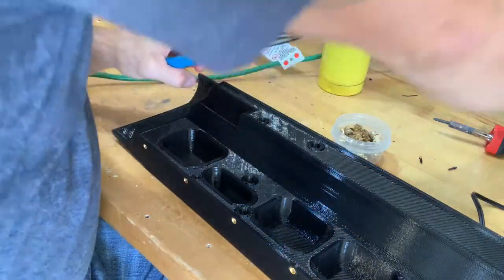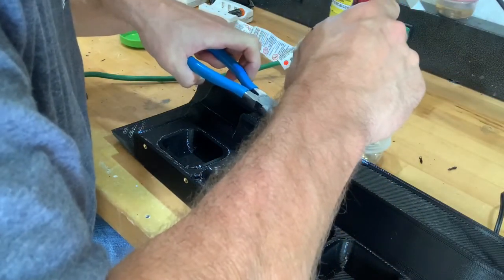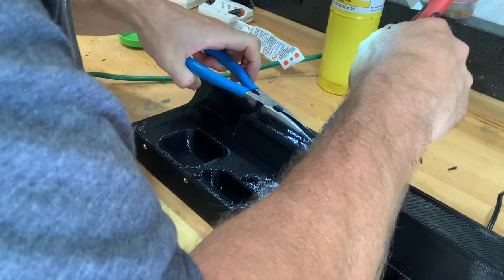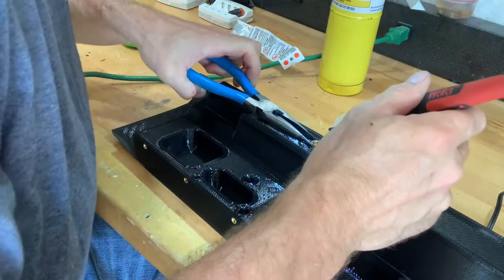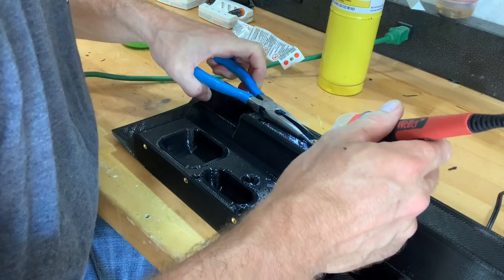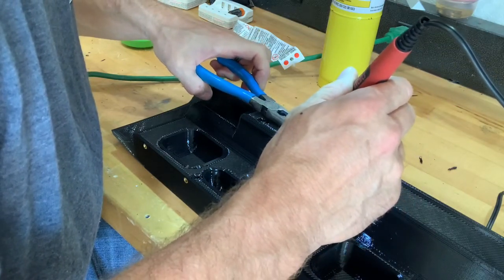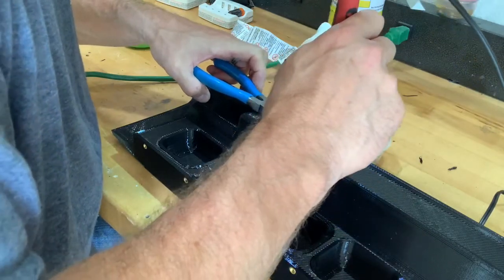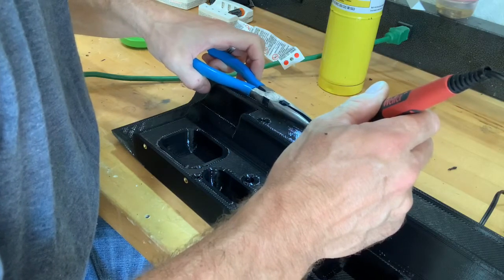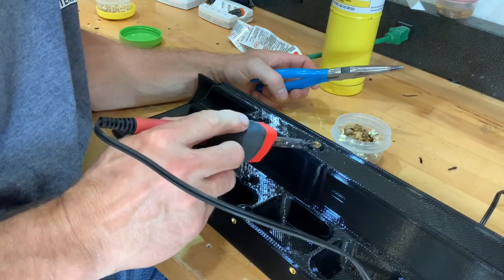That should be enough — about three or four seconds with the blowtorch. Now pop this guy down on here. If it feels like it's too hot then it probably is and it sinks too much, in which case you're going to want to slow that whole process down. It should go down in and kind of sink on its own.